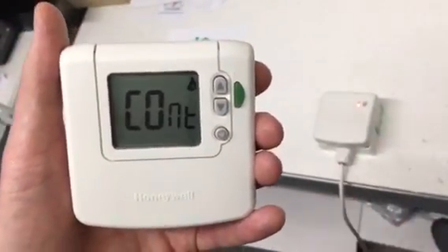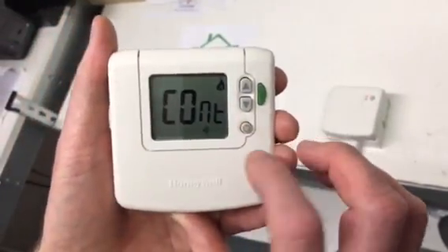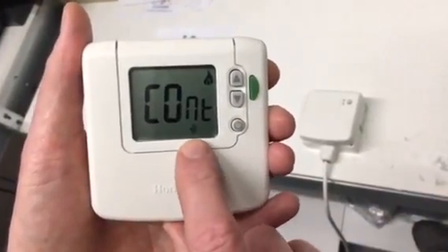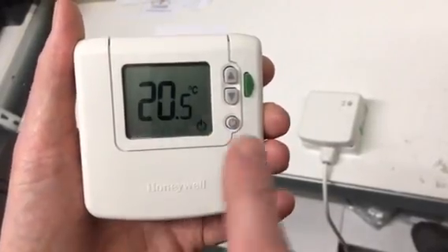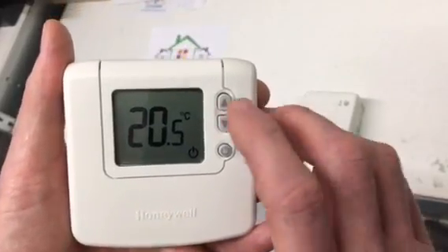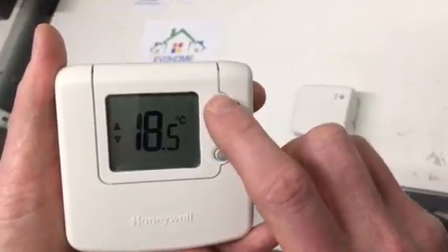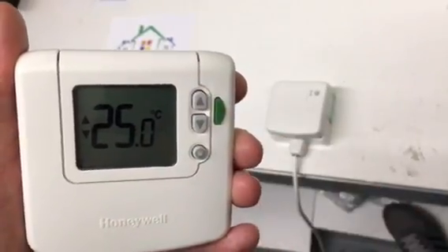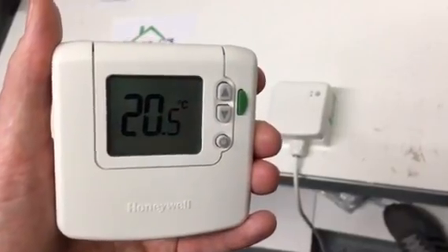Make sure the thermostat and the relay box are at least one meter apart. Press the off button and let go. You'll then see a wireless pairing signal at the bottom and it will revert back to the main screen. You can then test the thermostat by pressing and holding the off button and turning the temperature up to 24 or 25 degrees — something above the actual room temperature — and you should see the relay box click on.